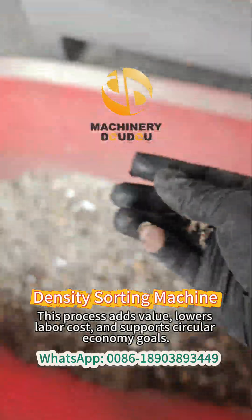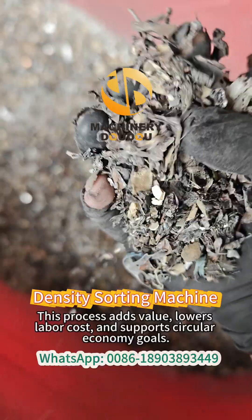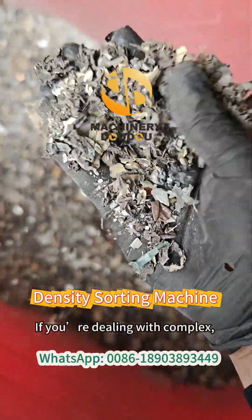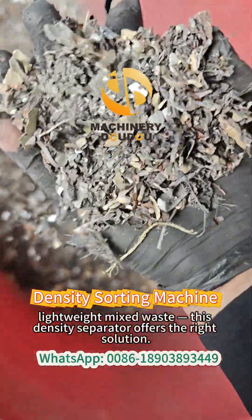This process adds value, lowers labor costs, and supports circular economy goals. If you're dealing with complex, lightweight mixed waste, this density separator offers the right solution.